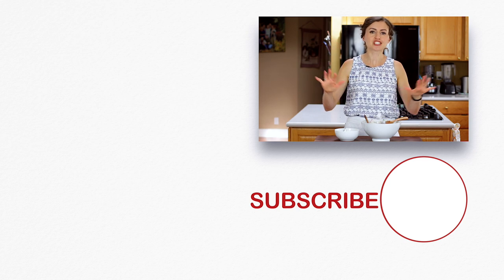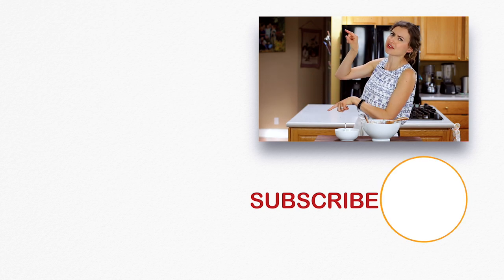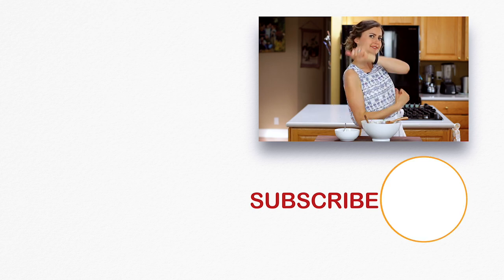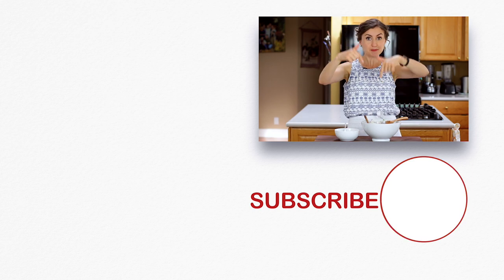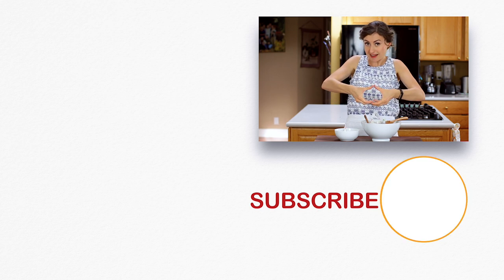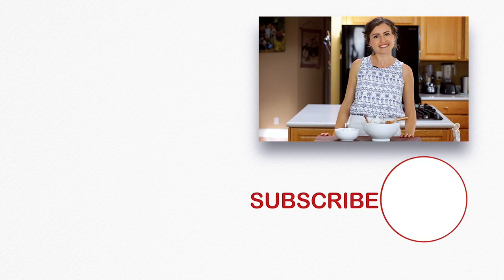If you're looking for some fresh, absolutely delicious salads, check these out right over here — some of our very favorites, most popular. Don't miss them, worth trying. And click below to subscribe, and when you do, click that little bell icon so you'll get notifications every time we post a new recipe. We'll see you next time.